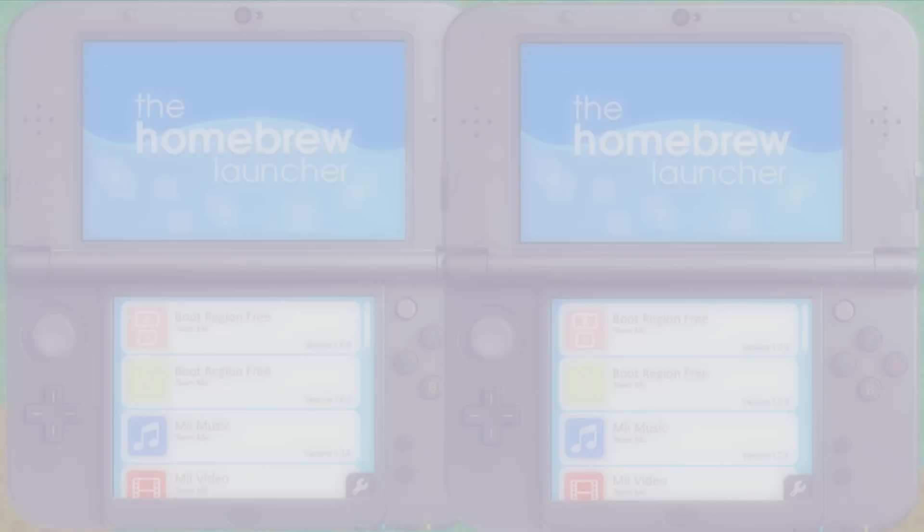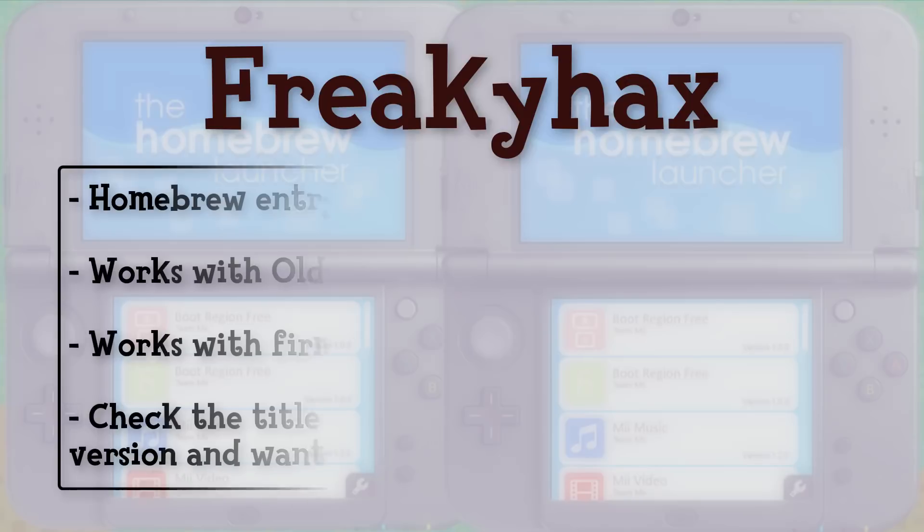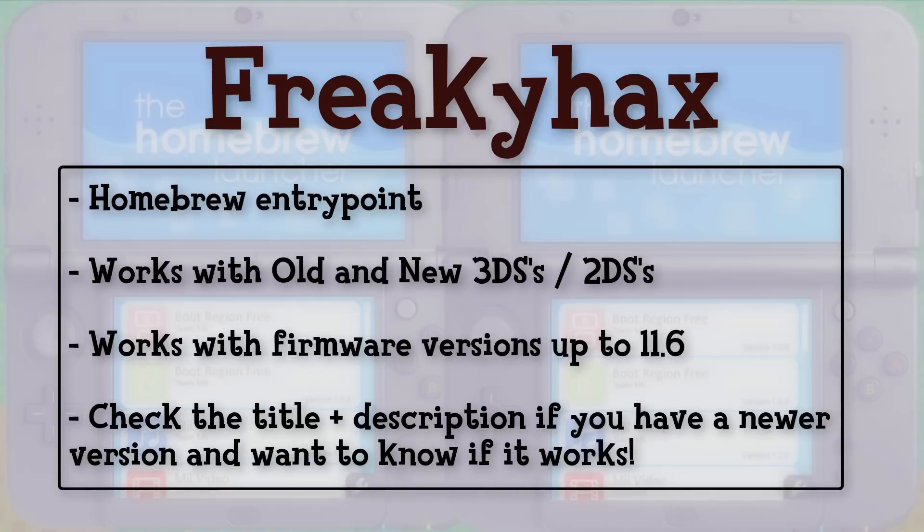Hey guys, Misha here with another 3DS Hacks tutorial, this time for Freaky Hacks. Freaky Hacks is a homebrew entry point. It works on both old and new 3DSs and 2DSs, so all DS systems, up to the current firmware version 11.6. As new firmware versions come out, I will edit the title and description of this video so you can know if Freaky Hacks is compatible with your version. But at the time of recording, it is compatible with the latest version, 11.6.